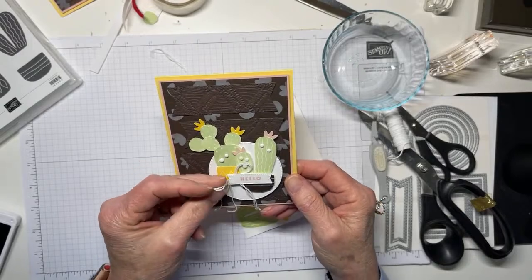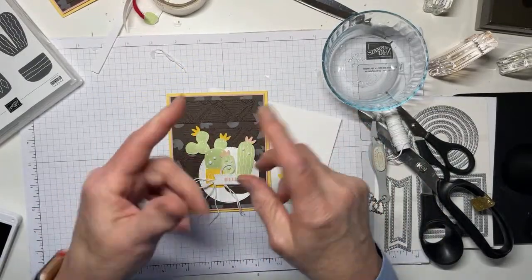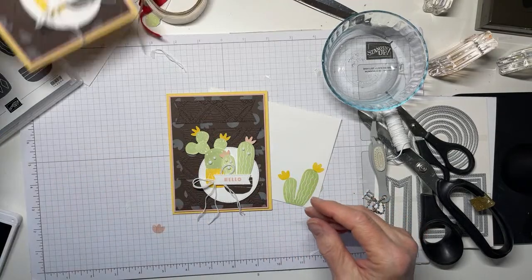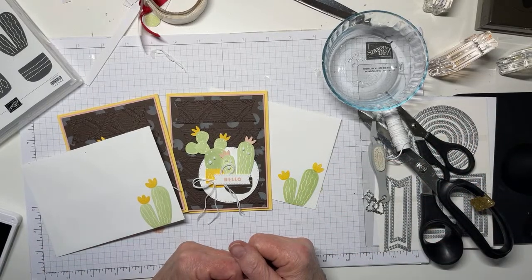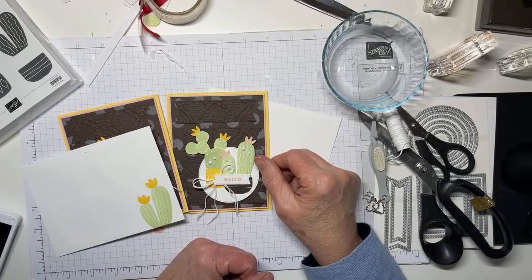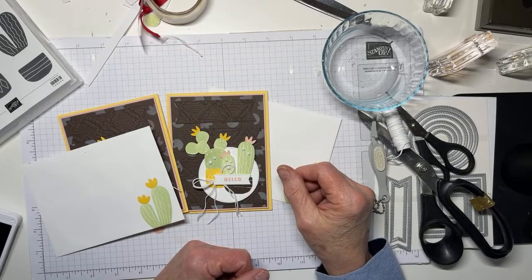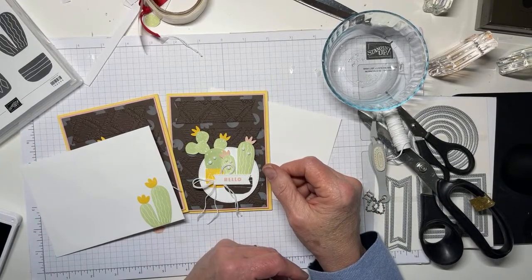The Macrame 3D Embossing Folder is on sale right now until it goes away — either because it runs out or we hit May 2nd when last-chance products retire. Be sure to get Macrame, it's really awesome. And Stylish Shapes — I don't think I need to say more, just get it. Also, I'm doing a paper share and I'll be posting that on Monday so you can see what's involved and get signed up for delivery around May 3rd. Appreciate you guys, enjoy the rest of your weekend — see you next week!